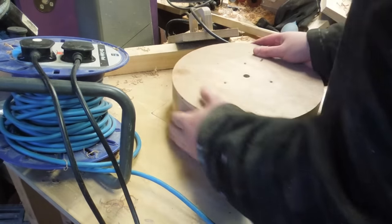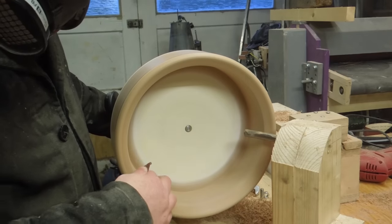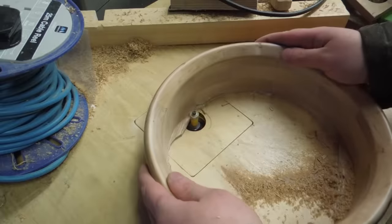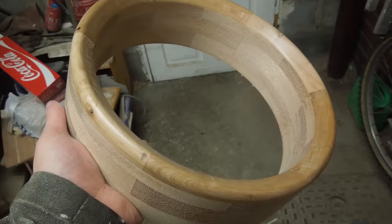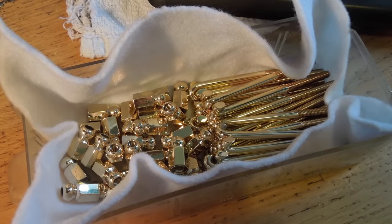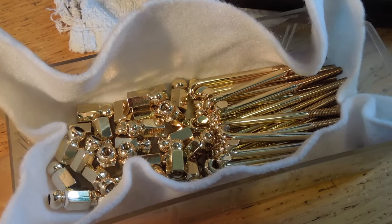I used a selection of router bits to round over the top and finished it off with a bit of sanding back on the lathe. It was then separated and had the remaining bit routed off with a flush trim bit. The bottom was left unfinished since I wasn't sure how tall I wanted the thing to be yet. A lot of this banjo was built to fit, so rather than complete the rim 100% I started making the hardware that was going to attach to it.